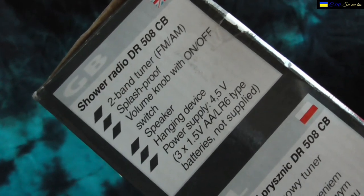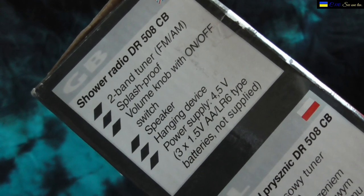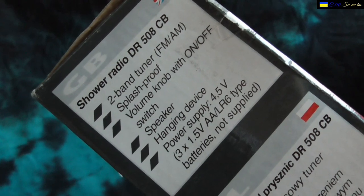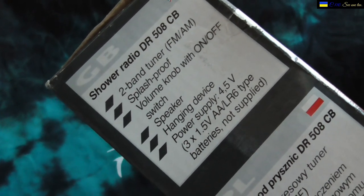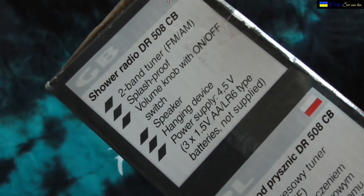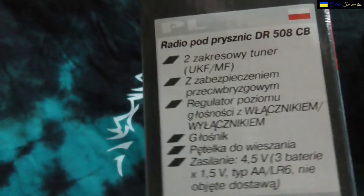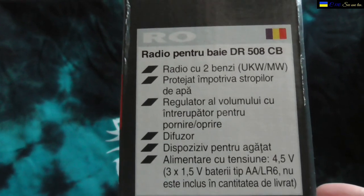It says power supply 4.5 volts, 3 times 1.5 volt double-A LR6 type batteries, not included. There's probably a reason for that — the batteries are likely worse than the radio itself. There's also Polish and Romanian text at the bottom.